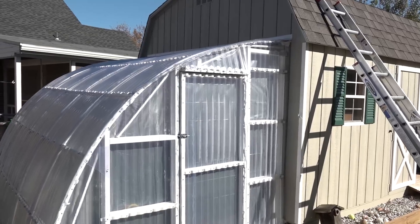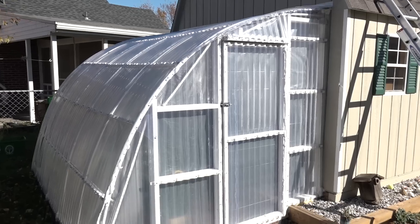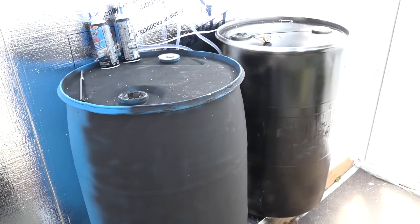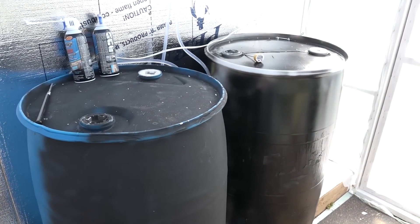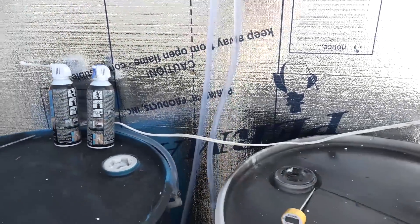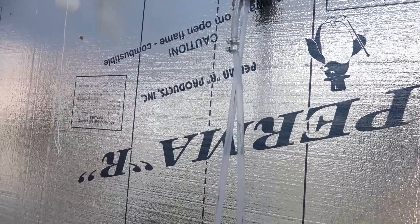To heat the greenhouse I created a solar heater. Inside here I have two large barrels filled with water that hook to the solar heater up on the roof. And there's a pump down here.